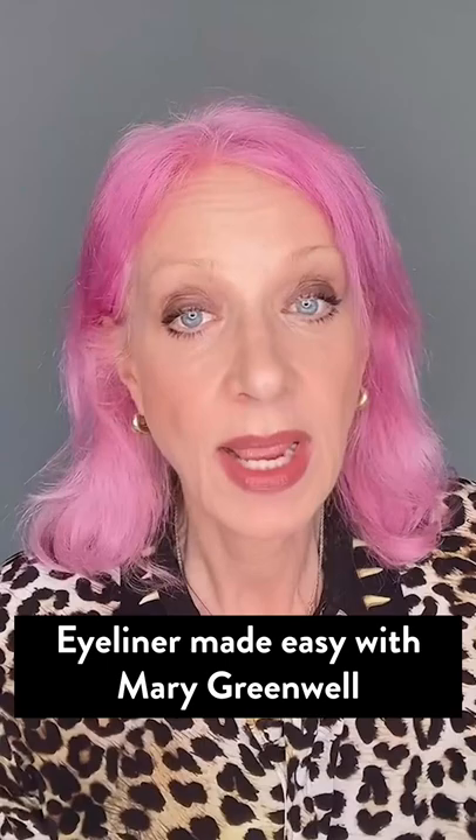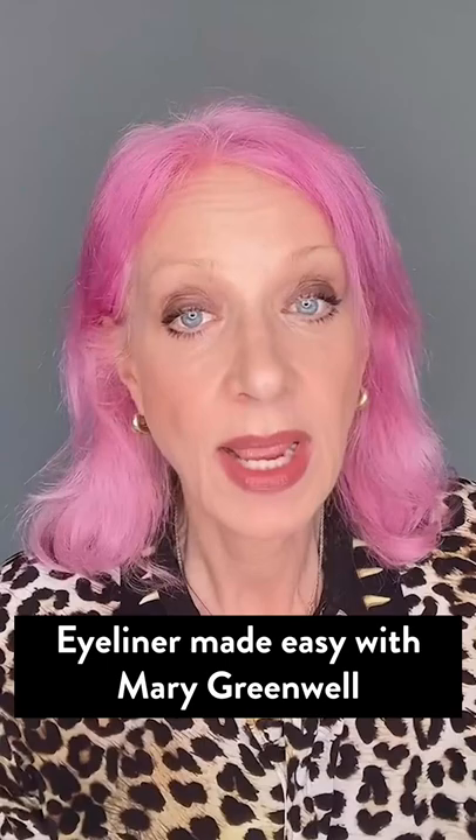Hi guys, so I've been asked by Get The Gloss how do you apply liner? There are different types of liner. There's that wonderful thick black line, which is obviously with a liner pen.